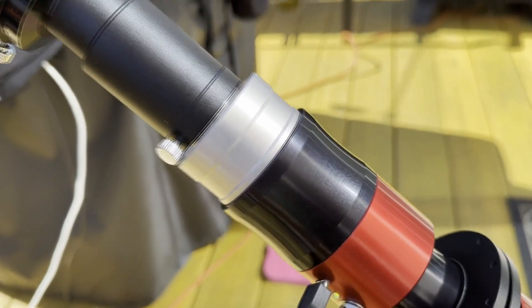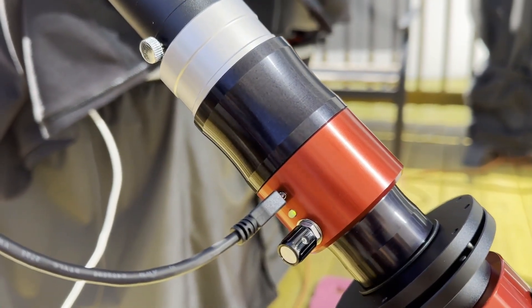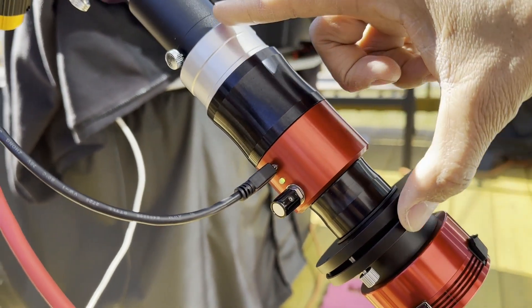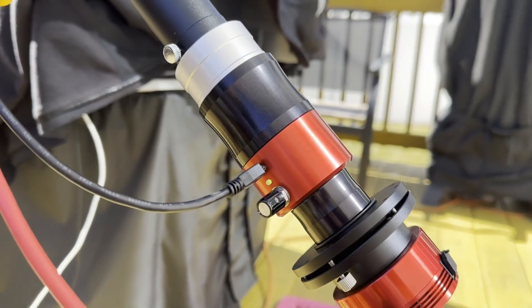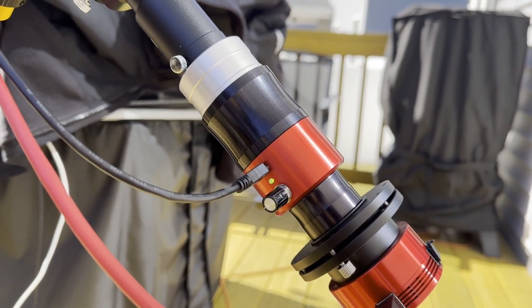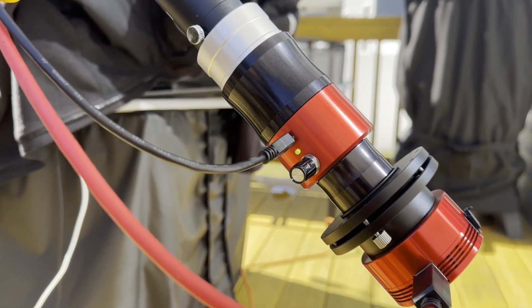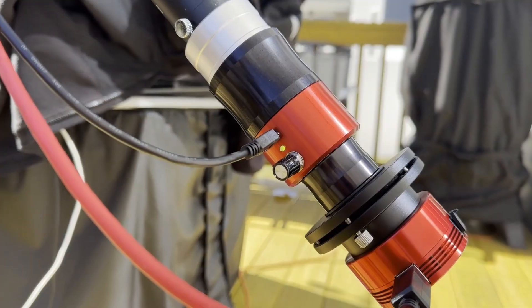Here's my latest astrophotography piece of gear — I got this back in November and it was very expensive. This is the DayStar Quark Chromosphere model. I wish I would have purchased this back around 2019 when it was not as expensive, because the prices have never gone down after the pandemic. This is the Chromosphere model that a lot of people are using.